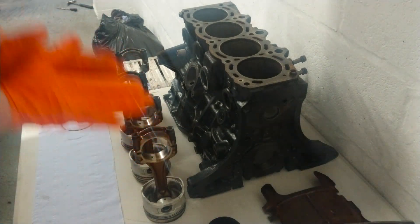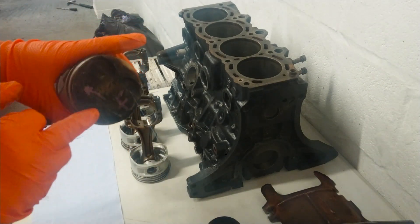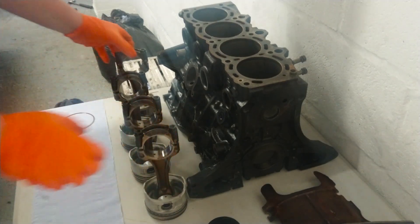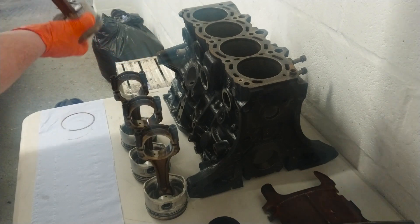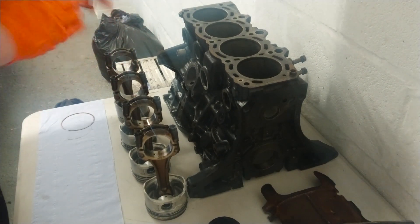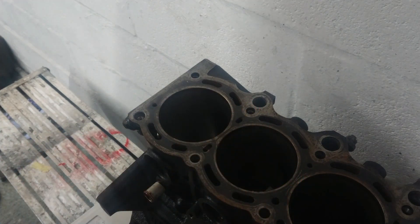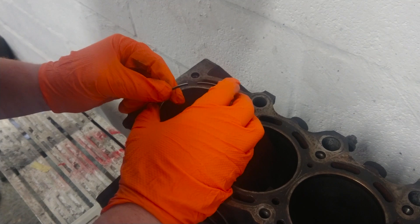I've marked these pistons - that's piston four, with the arrow pointing towards the timing belt. This is piston one and it says 'T timing belt' with the arrow pointing, so I know what orientation they come in. To check the piston ring gap, it's very simple - you actually insert the piston ring into the cylinder wall like so, very gently.